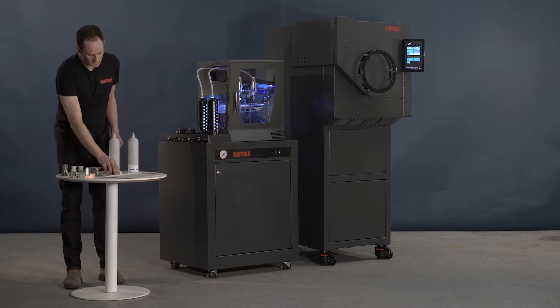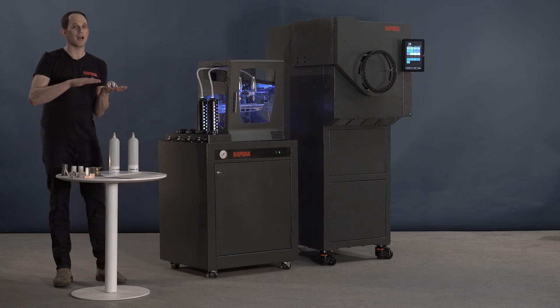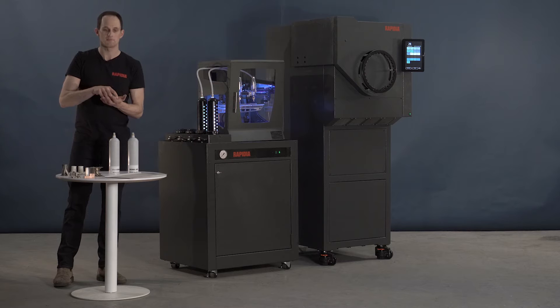The second advantage is that we've done away with the need for most extensive metal support and a raft or a base plate under your part. And this allows you to save printing time, material and money.